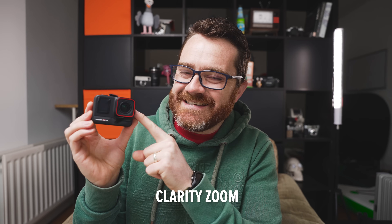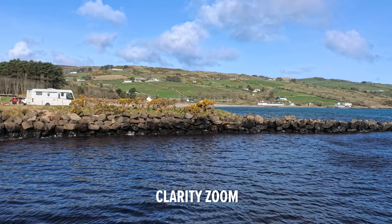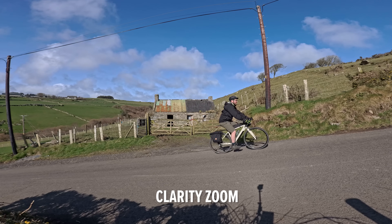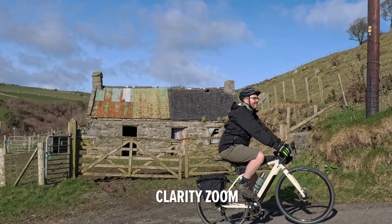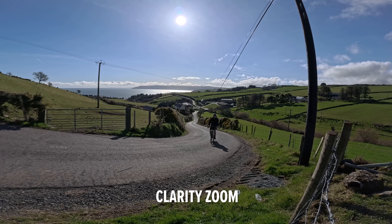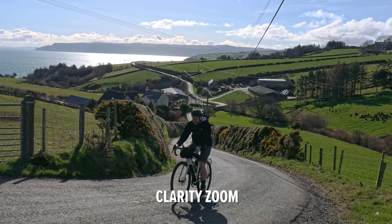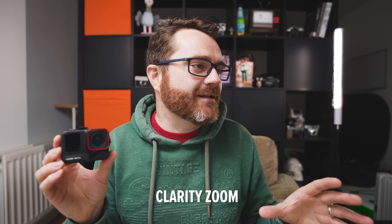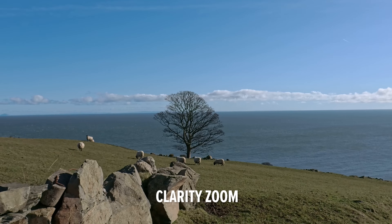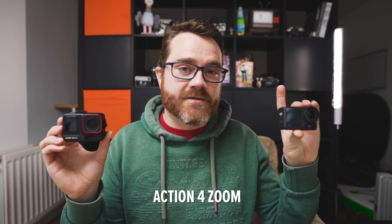This camera has an 8K sensor, which means when you use the new Clarity Zoom you're not smashing pixels or using interpolation — you're getting a one-to-one pixel crop. The zoom on this is the sharpest I've ever seen on any action camera; it's actually usable. It means this camera effectively has two different lenses: a really ultra-wide angle and a more standard telephoto. Look at these examples — wide angle shot, then switch to Clarity Zoom, and it's like having two different prime lenses.